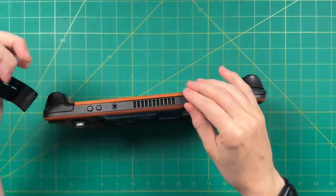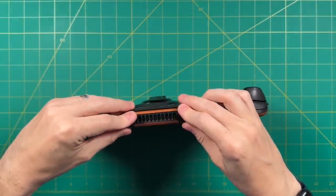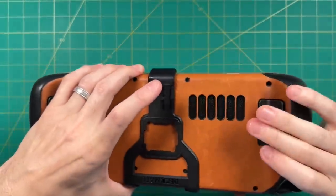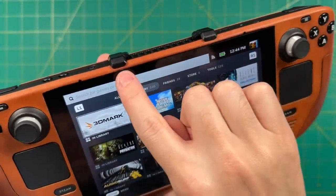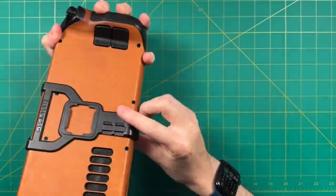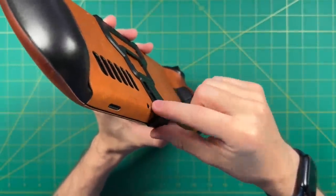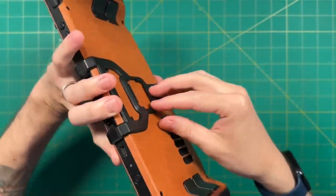Installing the Deckmate itself is relatively easy. Even with an additional leather skin on it, it's not too hard. Essentially, all you have to do is line it up with the exhaust vent on the top and then clip it up on the bottom — there's only one way you can really connect it. In my case with the leather skin, I have to be very careful when I place it on, as it puts a lot of pressure on those two parts. There's also a small gap at the bottom, which causes a little stress on the grip. For long-term use, I don't recommend the Deckmate grip with a leather skin.